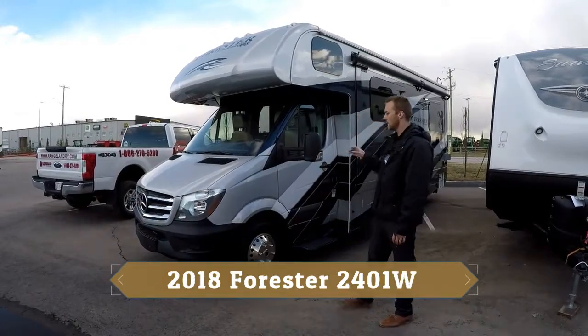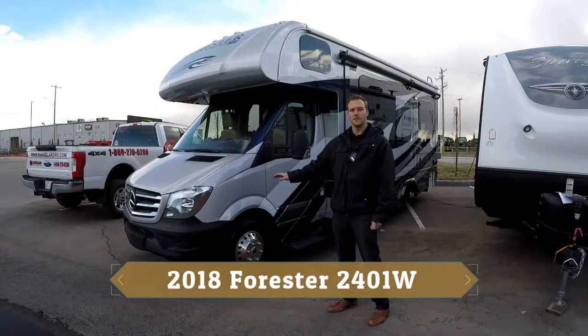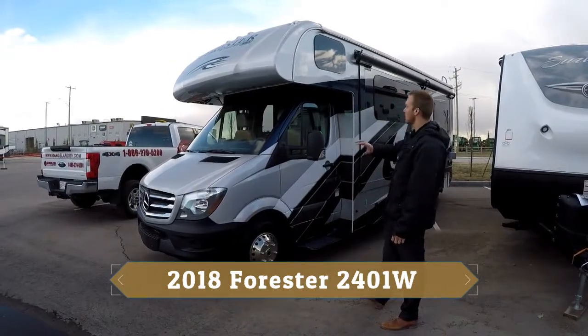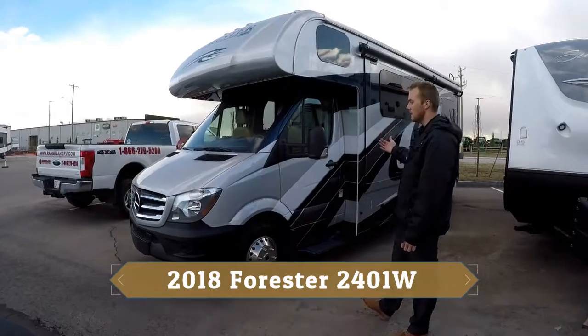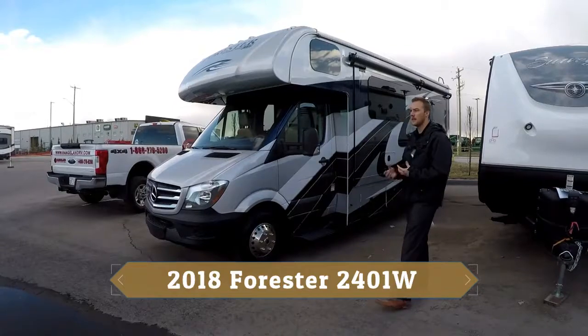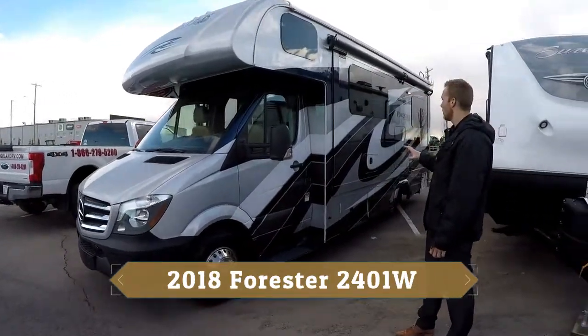Starting out, this one is on the Mercedes diesel Blu-Tec 3.0L diesel Mercedes motor. As you can see, we have it ordered in with a full body paint, it looks really nice. The benefits of full body paint — it's not going to fade over time, you don't have decals that are going to tear away, so it's a really sharp looking motorhome.